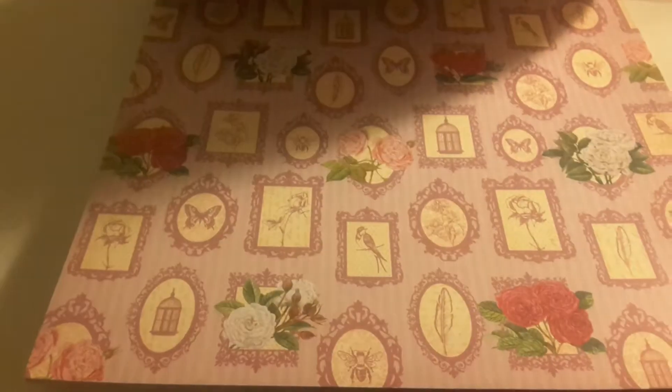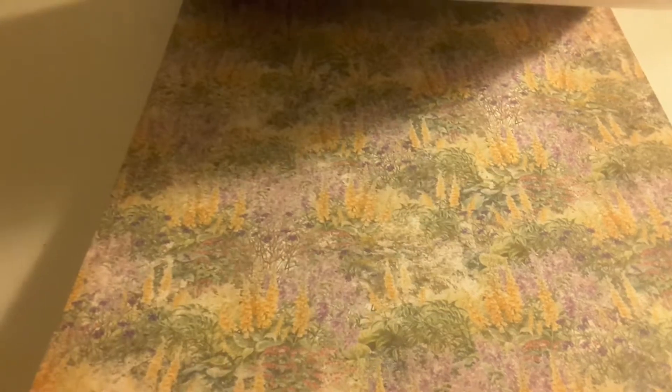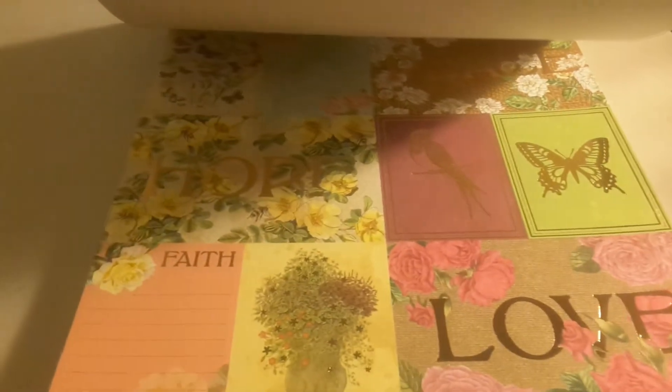It's beautiful. Look at that. I saw a lot of pages in here that are nice for TNs, junk journals, for making all kinds of things. Look at this — it's beautiful. There's a page in here that's like totally gold. I'm going to be using this for my Valentine's. You see all that? You can't even see all that gold foiling. There you go — it had a good reflection there. Look at that!